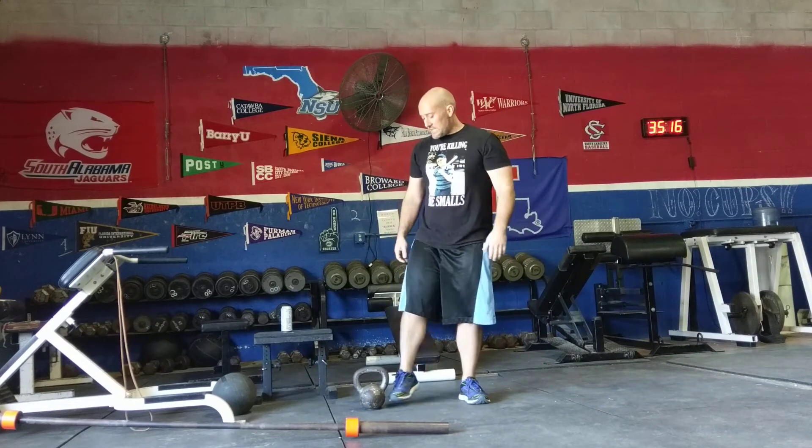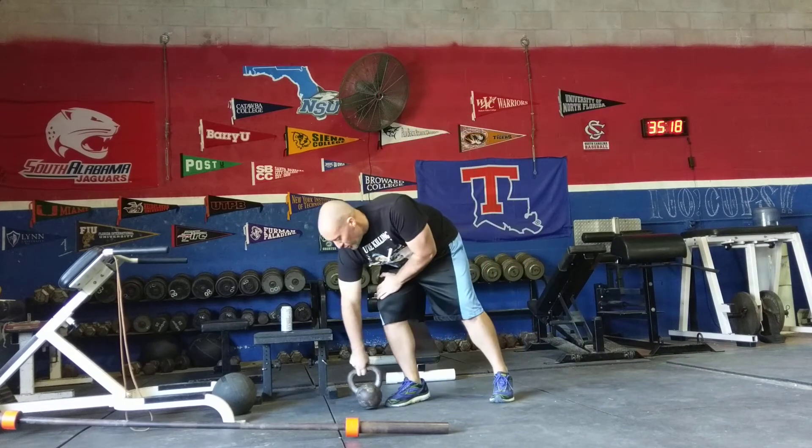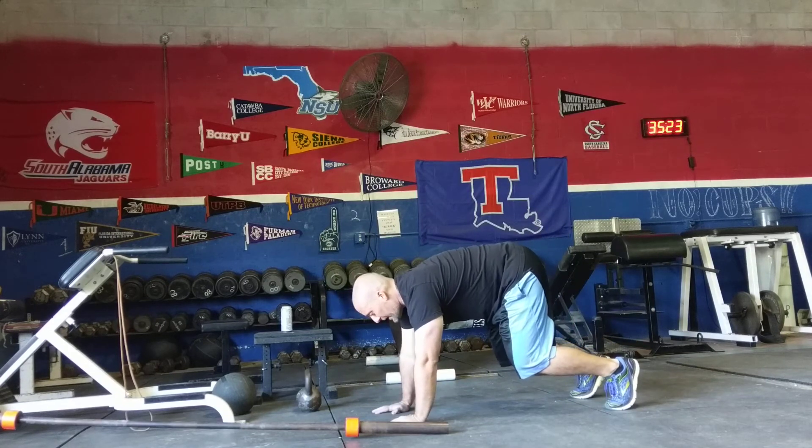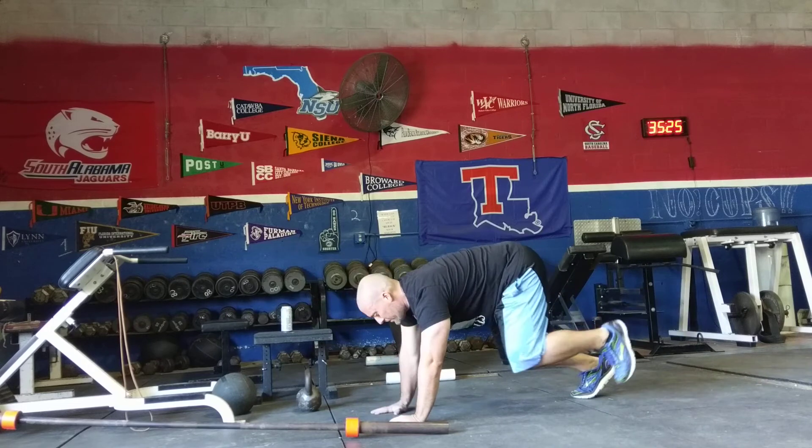The last exercise is elevated bird dogs. You're going to be in the bear crawl position, and from there you're going to perform bird dogs.